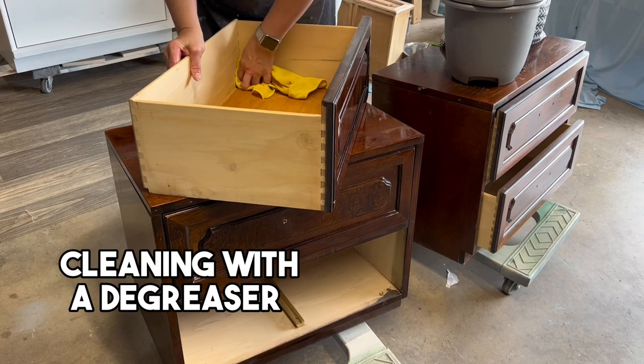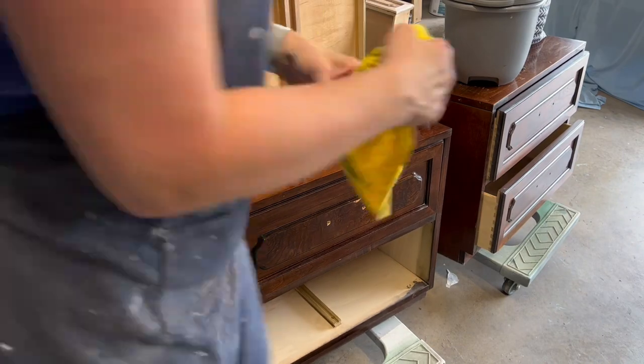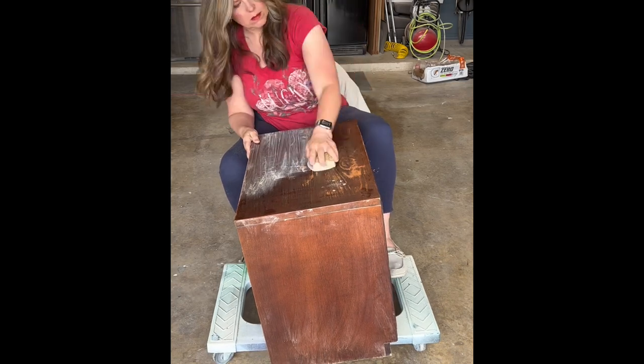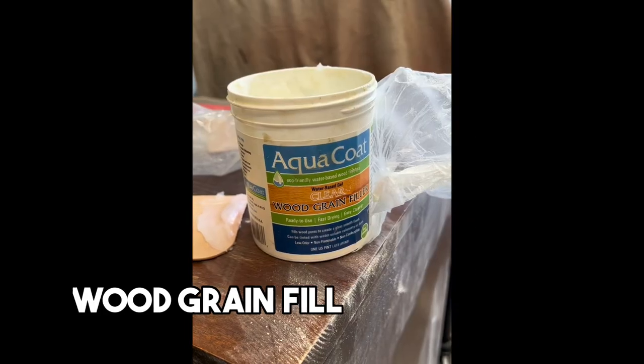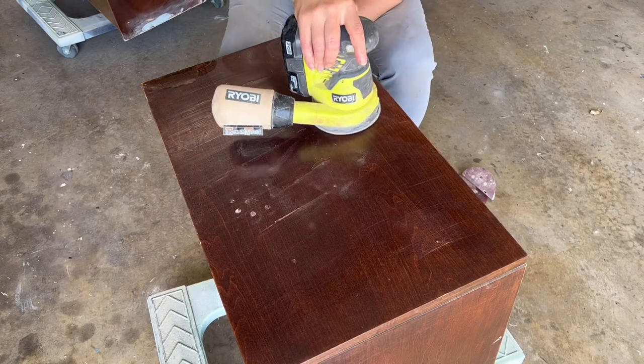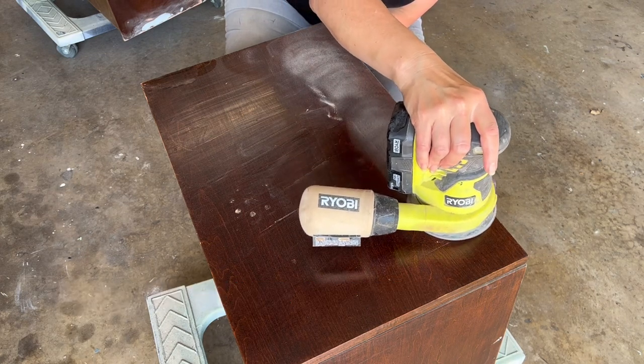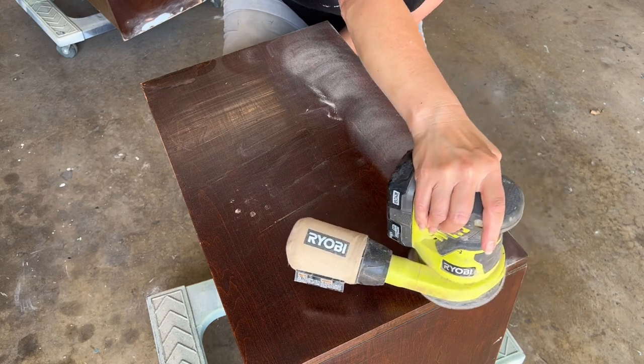I'm going to start by giving it a really good clean, and then sand out as much of that water damage on the top as I can. To fill in the grain, I like to use Aqua Coat. I had areas with unevenness in the finish and needed to fill the wood grain so that when I went to paint it, it would be a flawless finish. This is really easy to apply — I'm using a Bondo spreader and just spreading it out. You don't want it too thick because you need to sand it back. Then I use my orbital sander to sand it smooth, which provides a nice smooth surface for priming and painting.